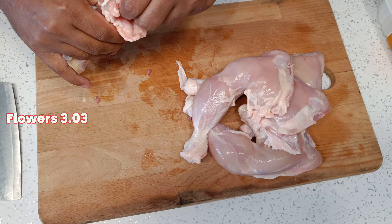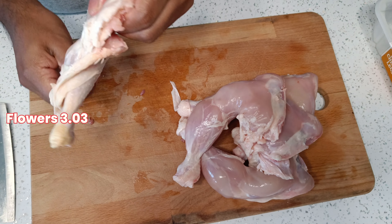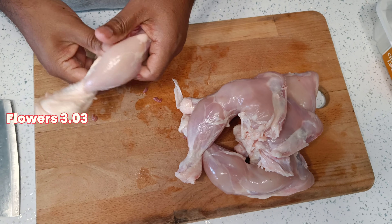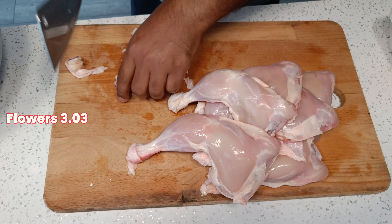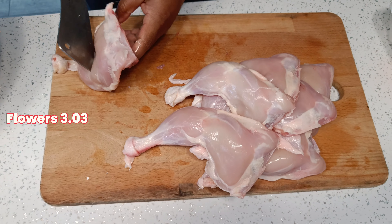This is chicken. I used chicken — the chicken is also stewed. It's very good.